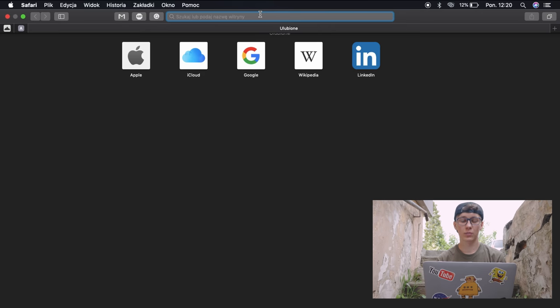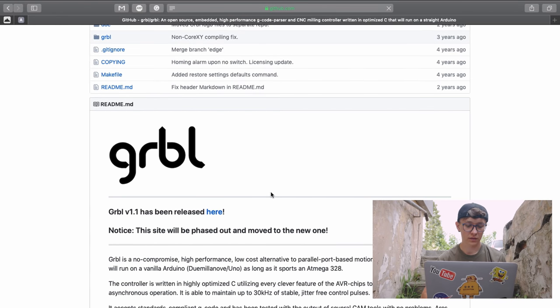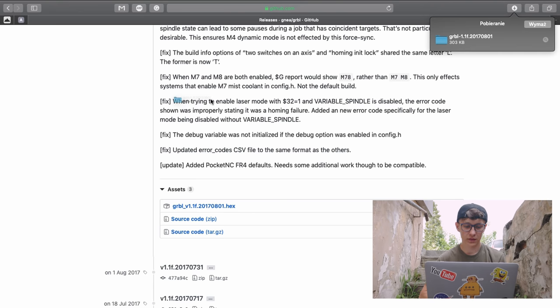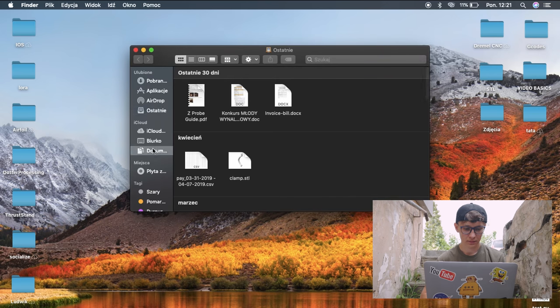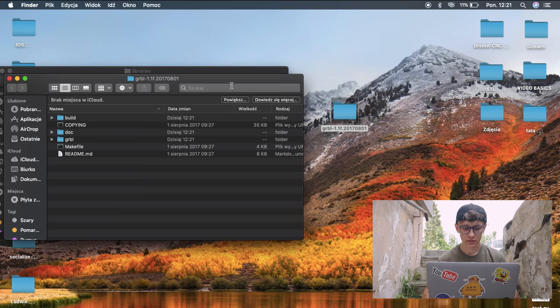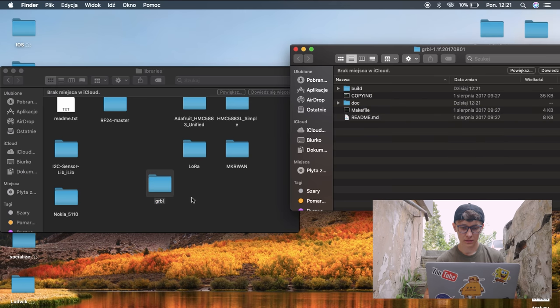First, download GRBL by searching for it in the browser. Go to the GitHub page and click on the new version, called 1.1 — there you can find the source code .zip. Download it, then move the downloaded file to your desktop. In Finder go to Documents, Arduino, Libraries — copy the GRBL folder from the zip into the Libraries folder, and that's pretty much it.